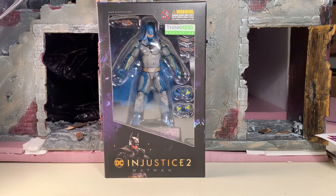Hey gang, AV here and welcome to my review of the ThinkGeek exclusive Haya Toys Injustice 2 Batman figure with a unique paint detail. I just recently picked him up at New Jersey Collectors Con, very reasonably priced so I couldn't pass him up. He had been opened previously but everything was there and nothing appeared to be broken, so the price was right and I had to bring him home.